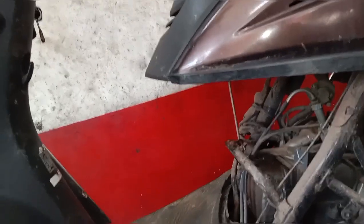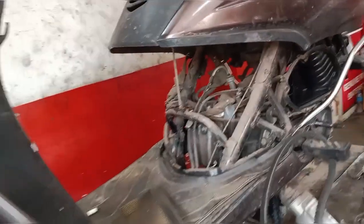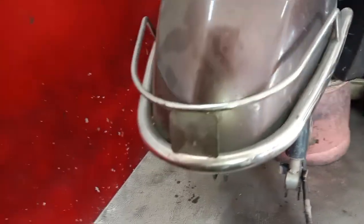The axle is tight. The axle is not tight. We can't get any suspension — the suspension is linked.